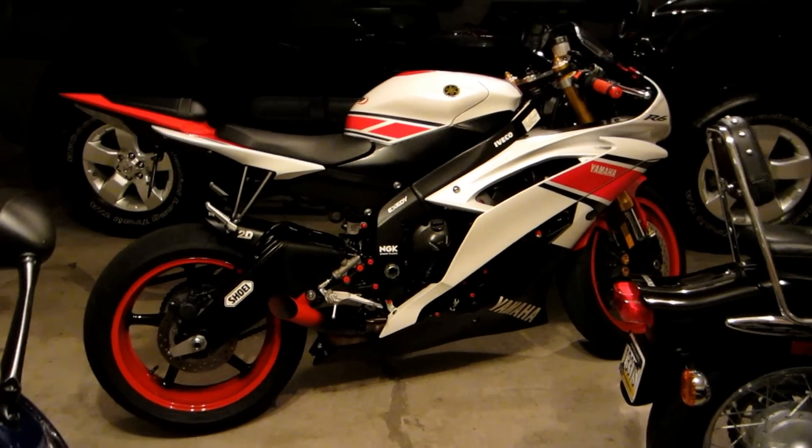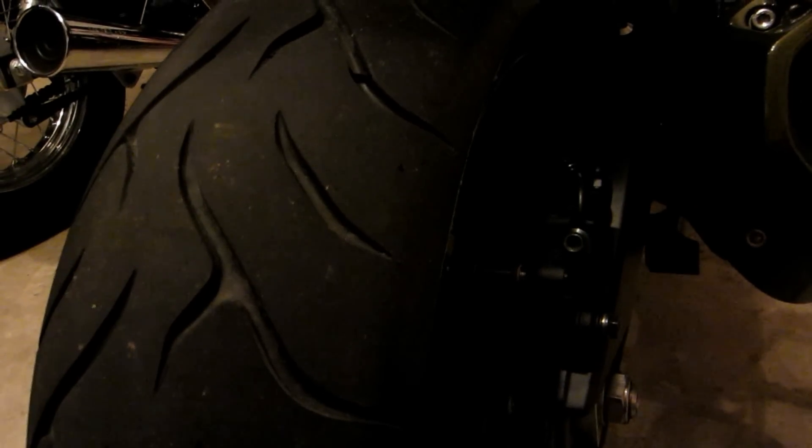So if you guys don't know what chicken strips are, I'll show you guys on my dad's bike real quick. It is the unused portion of the tire along the outside. You go to the outside and you'll find this line, and then to one side you'll see a darker area — that is the unused portion.